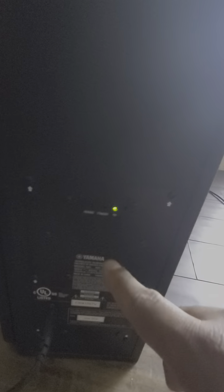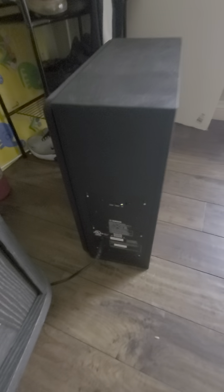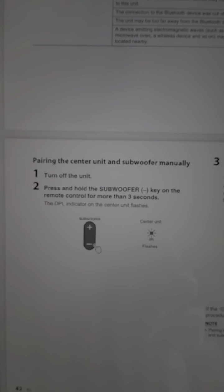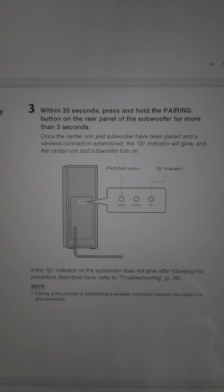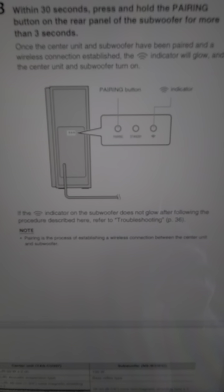just press pairing and it should link. The instructions are right here. And if that doesn't work, then you need to do troubleshooting — go to page 36.